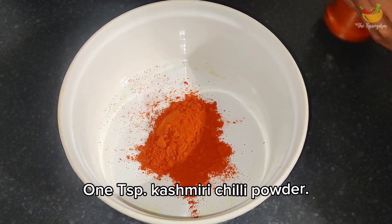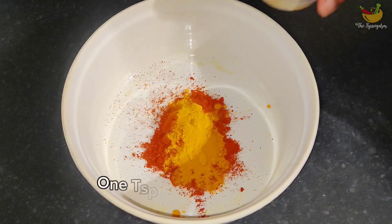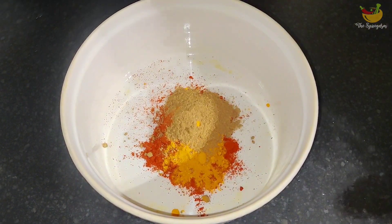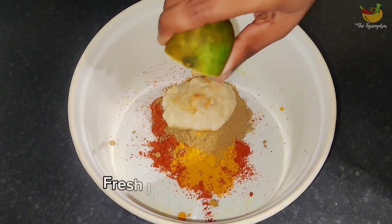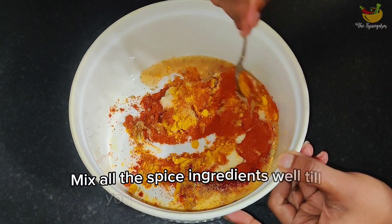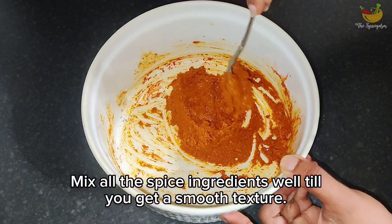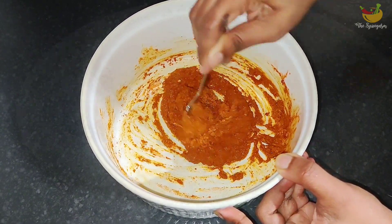In a separate bowl add one teaspoon Kashmiri chili powder, one teaspoon turmeric powder, one teaspoon coriander powder, one teaspoon ginger and garlic paste. Squeeze some lime or lemon juice. Now use a spoon and mix all the spices till a nice smooth and thick paste is formed. Add a little salt if you like.